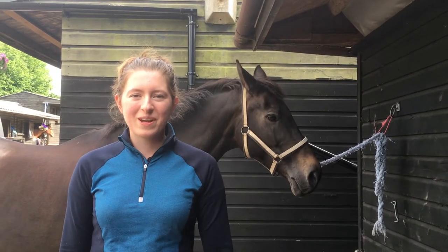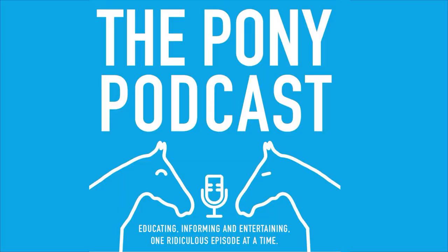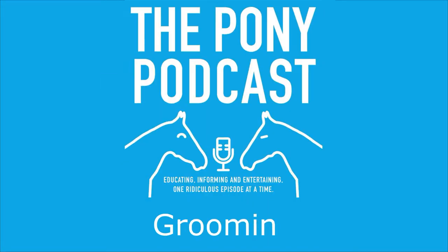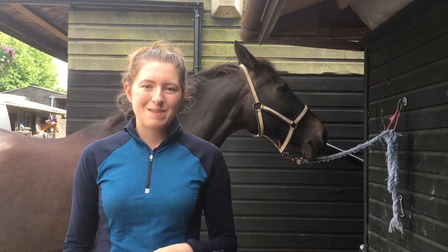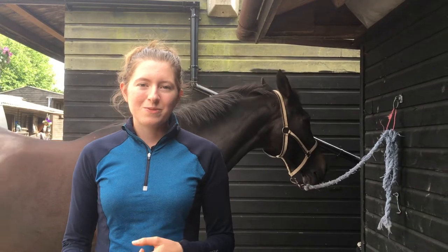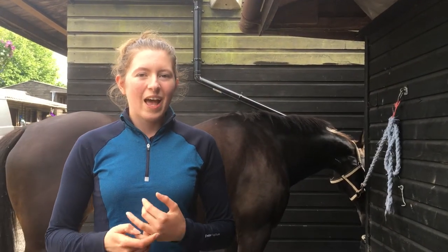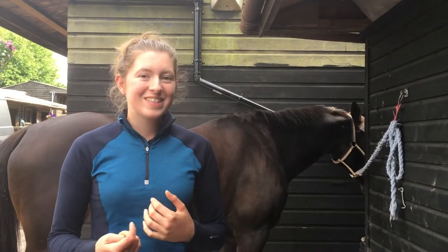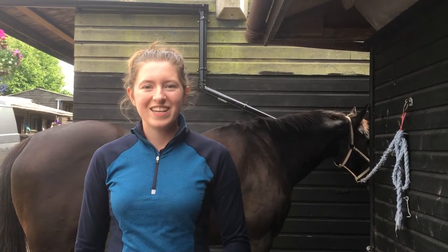Hi everyone! Welcome back to the Pony Podcast YouTube channel. Today's video is all about grooming. Grooming is really important because not only does it keep your horse clean, but it's a good time to check if they've got any cuts or any injuries. It's also a good way to bond with your horse and they really like it as well because you can give them a good scratch.